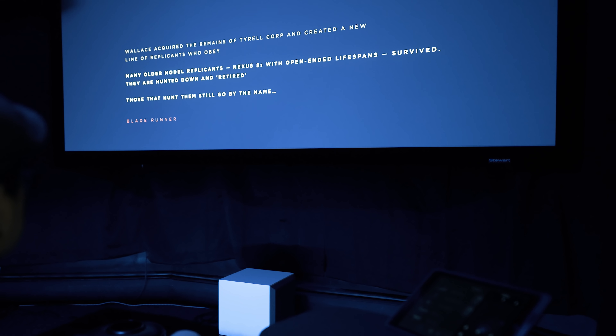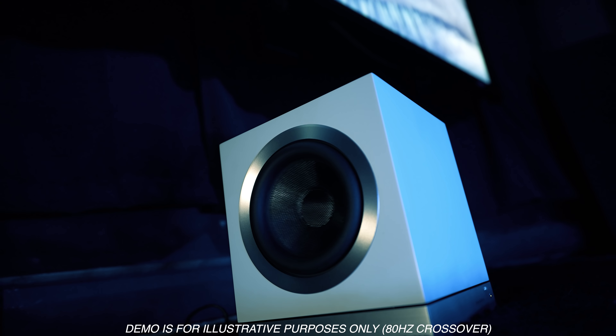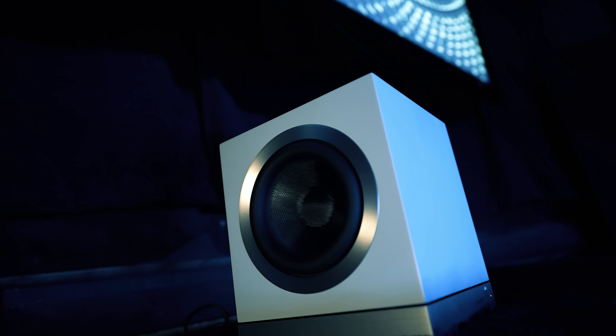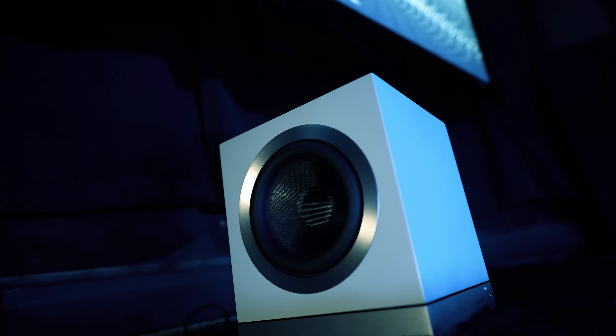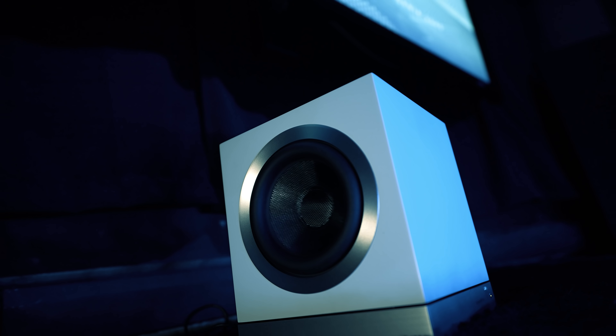First up we're going to pop on Blade Runner 2049 on 4K and listen to that increasing note that happens at the very beginning of the movie. For a small subwoofer, this can hold a note extremely well without any lumpiness on its way up — it remained clean as the bass note got louder in volume. It gave me a little vibration through the floor and up to my chair, but it's not enough to where it's putting pressure on your body. Adding a second DB3D would probably add that extra sensation. With that being said, there's still plenty of output from this little guy to fill my space with very clean bass.